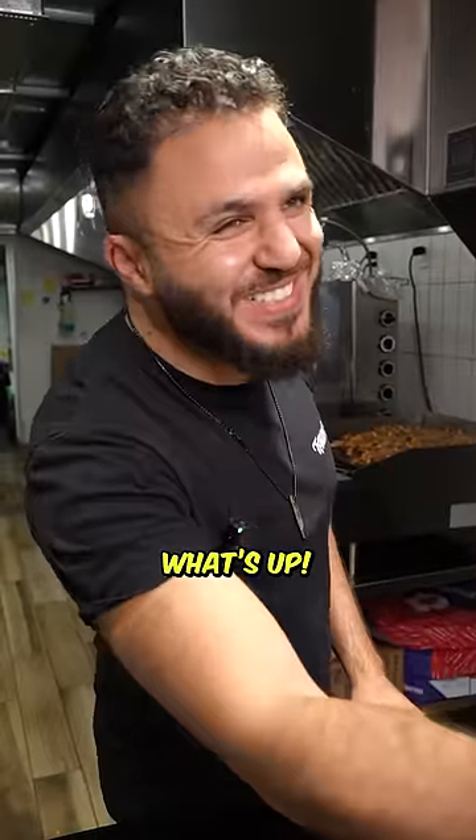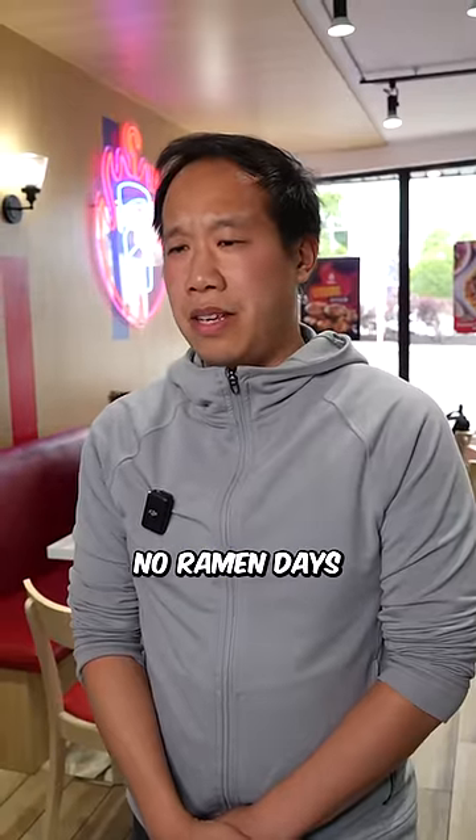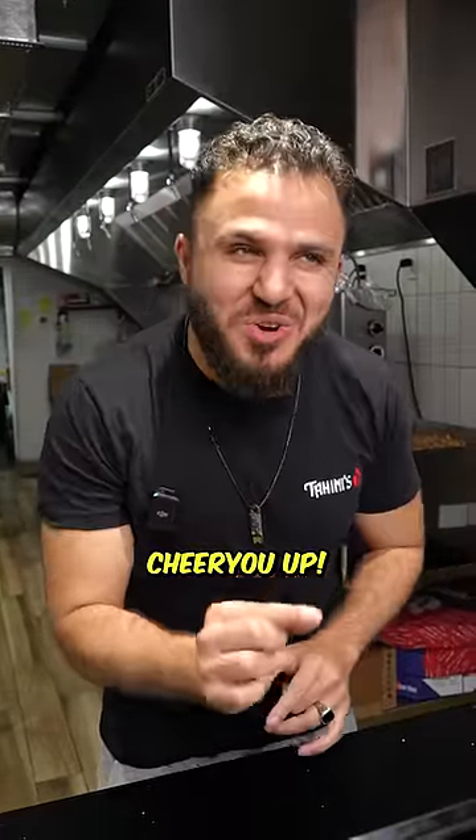Hey Ali. Ramen guy, what's up? Why are you so down? Oh you know, it's one of those no ramen days. You don't want ramen? I got just the thing that'll cheer you up. Come with me.